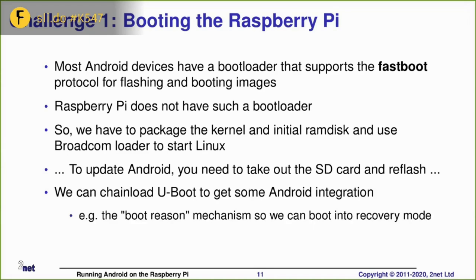You can also do some work using an Android-aware bootloader — for example, uBoot — which allows you to get some of the Android integration points, such as the boot reason. So you can type something like 'ADB reboot recovery' and that will boot you into recovery mode.